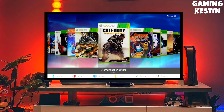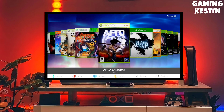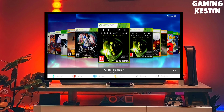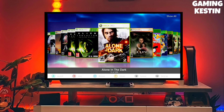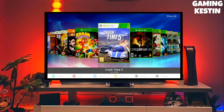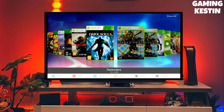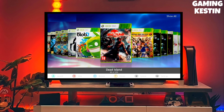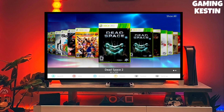Hi friends, this is your host, and in this video I am going to show you how you can jailbreak your Xbox 360 very easily. I already jailbroken my Xbox 360 and you can also jailbreak yours with this method. And guys, this is the official Xbox jailbreak file. To download your jailbreak file, click on the link and download your Xbox 360 jailbreak file.